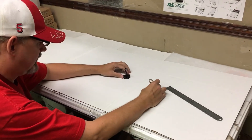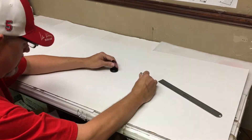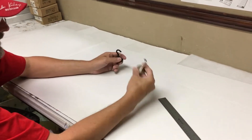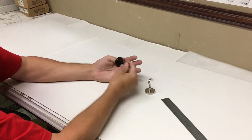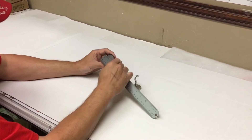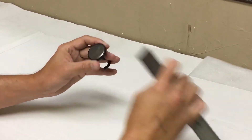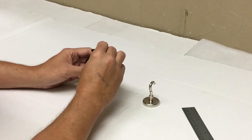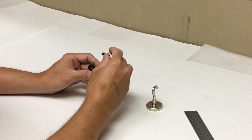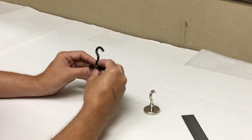Hey guys, this is CMS Magnetics' Neodymium Magnet. The B is for the black, the C is for silver. As you can see they're pretty small. The diameter of these magnets are 1.5 inches — fairly small, very powerful. The Neodymium Magnet has around a hundred pounds holding capacity.